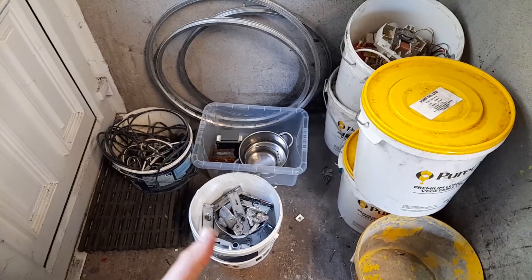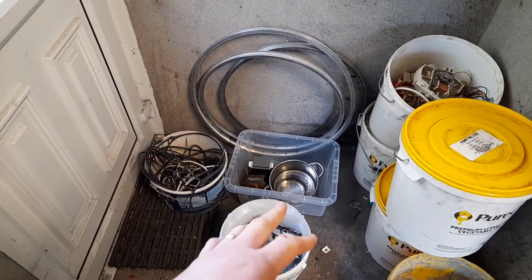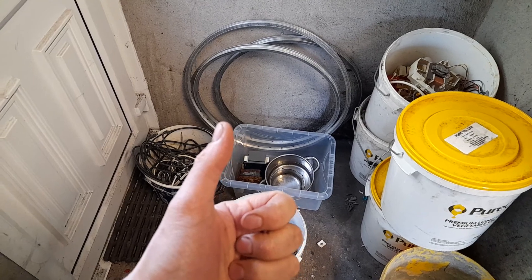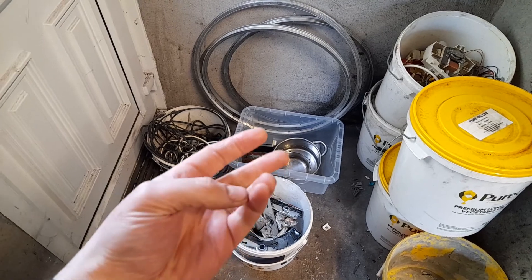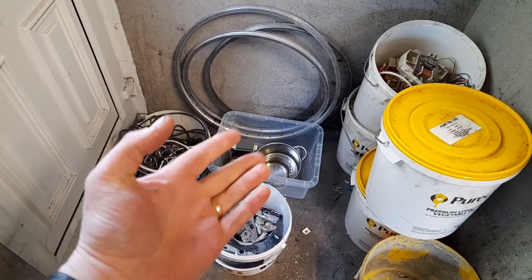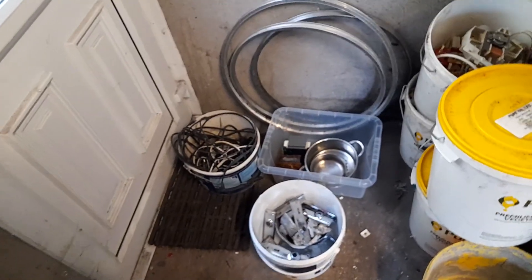My boot is absolutely wedged. I took this lot out last night to scrap. I've three batteries in it, a lot of wire on the roll, brass, pots and pans, aluminium — stuff like that.